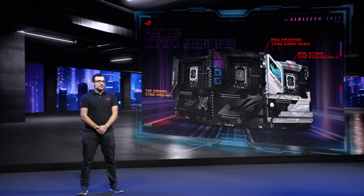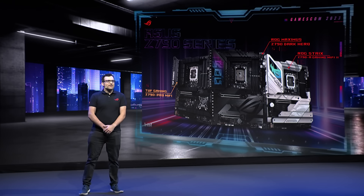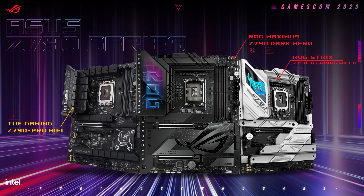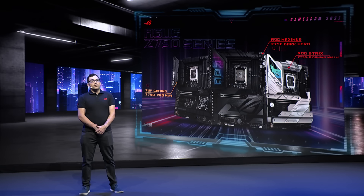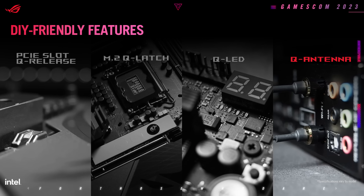Supporting next-gen processors, the new ROG Maximus Z790 Dark Hero and ROG Strix Z790-A Gaming Wi-Fi 2 bring the latest Wi-Fi 7 chips for unbeatable connectivity. We're also releasing the Tough Gaming Z790-Pro Wi-Fi, which is receiving AI overclocking support. All three motherboards come with a new Asus Wi-Fi Q antenna.